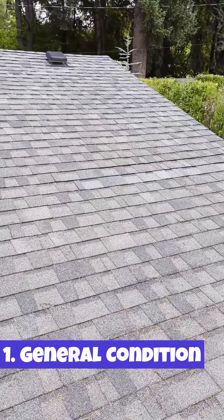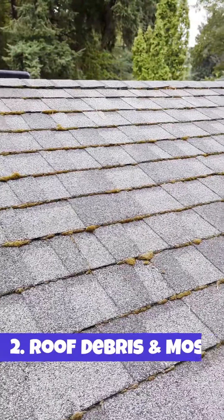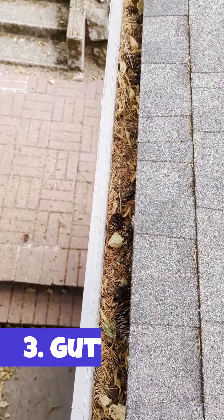Here's what we'll look at. General condition of roof materials — this applies to asphalt shingles and concrete tile. Roof debris and moss. Gutters — we'll make sure to get these clear so they don't clog and overflow.